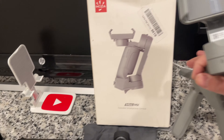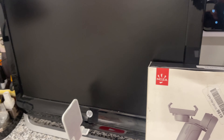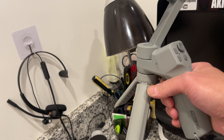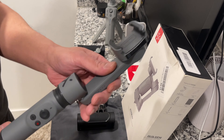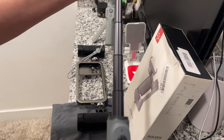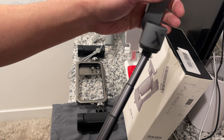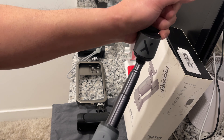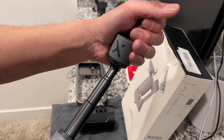Also from eBay is the Moza Mini Max. I like this one, but the problem is it doesn't have a retractable selfie stick. The Zhiyun has a retractable stick. The Moza is two-axis, not three, so it doesn't tilt on its own — you can only tilt it manually. But it's fine, I'm a vlogger so I don't care.